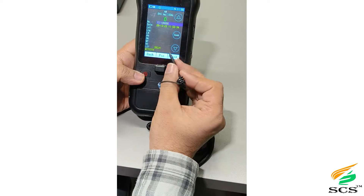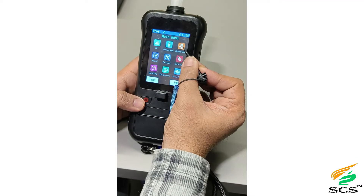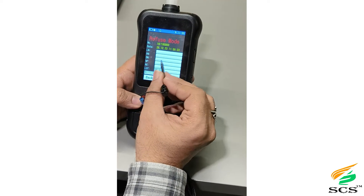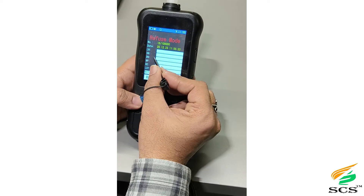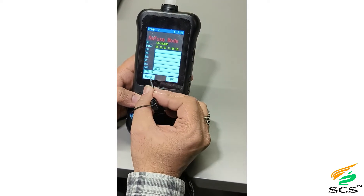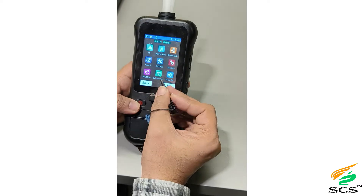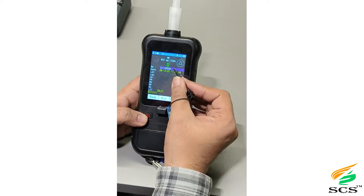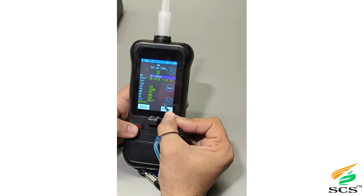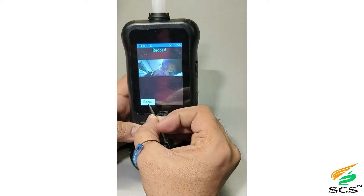Click Back to return. This is Refuse mode — if someone refuses to blow or has drunk too much, the officer can turn on Refuse mode and fill in all the details. All records, both old and new, remain in the Records section. From here you can also view pictures and take prints.